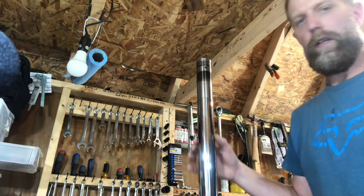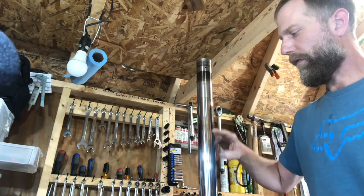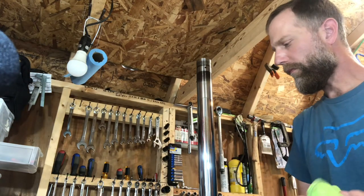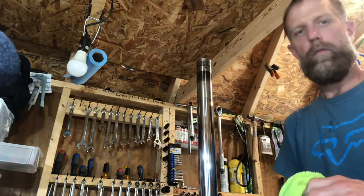Go ahead and examine your lower tube, look for any nicks or scratches, clean it up real good and we'll be ready to put the seal in. I made a goof — I thought I had a seal in stock but I didn't, so I had to wait a few days for a seal to come in. I like to use the OEM seals or SKS seals, so let's go ahead and get them installed.